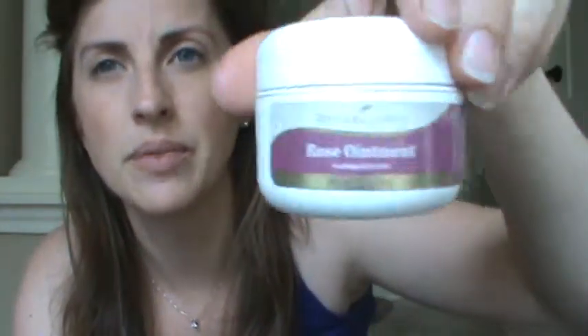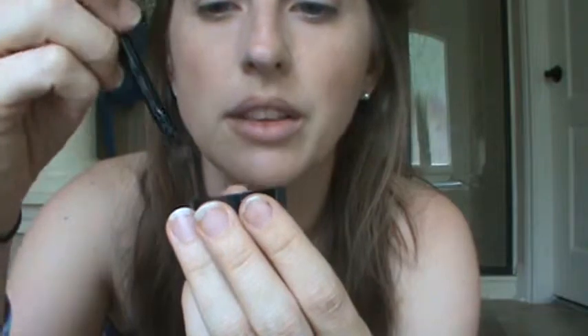A lot of people ask how mineral powder eyeliner works — I was one of those people, and it scared me until I learned this technique. I take my Rose Ointment from Young Living — great for dry skin, lips, heels, anything — and use a little bit to get some moisture on the brush. This is the angled Savvy brush, which is great for eyeliner. Jet Setter is Young Living's black, but I typically go with Dark Multitasker for a dark brown since I don't always want super heavy liner.